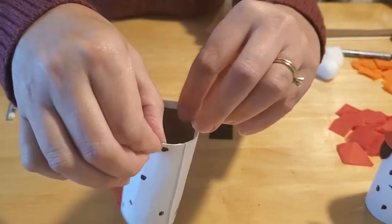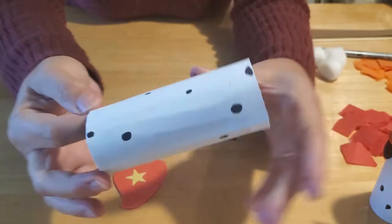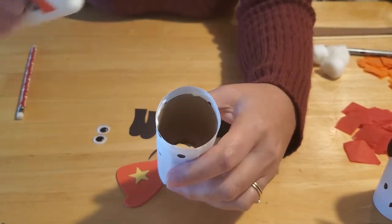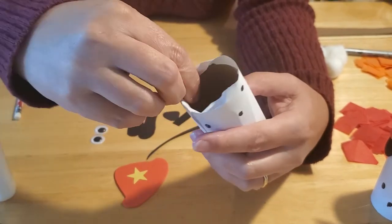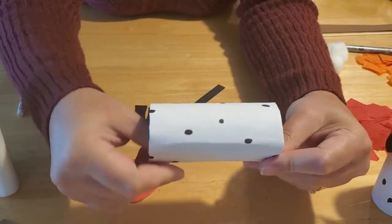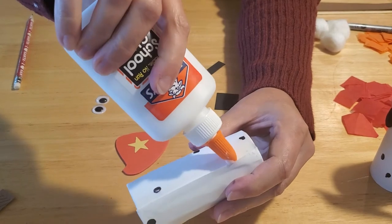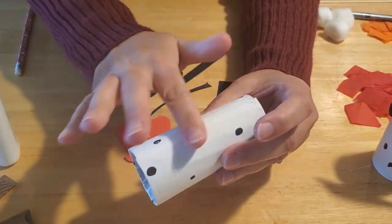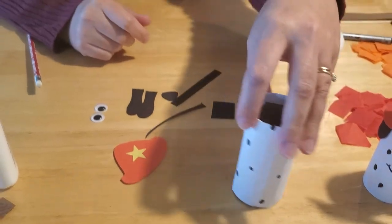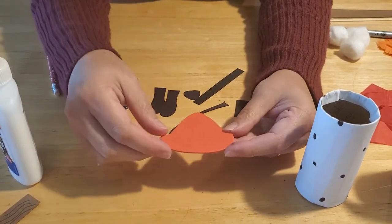If you need to add a little bit more glue, you can — just make sure it's nice and secure. Then do the other side. See all the extra overlap we have on that side too. We're just going to put a little bit of glue on the inside of the paper and fold it over, just like we did on the underside. There we have the body of our Dalmatian. If you like, you can run an extra bead of glue along the seam just to make sure it stays down nice and solid.